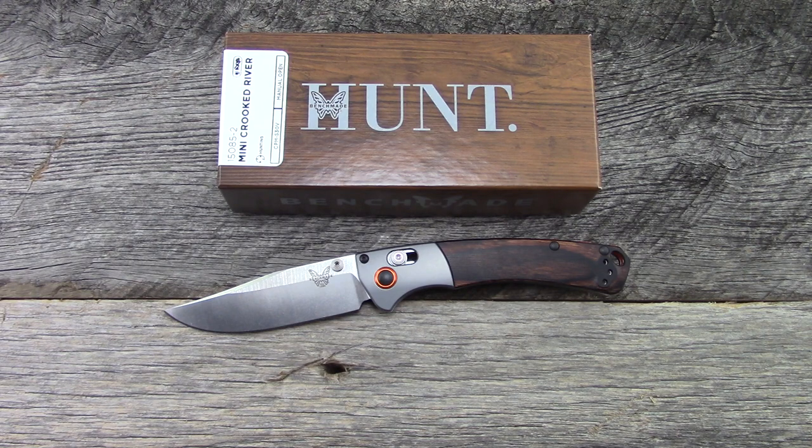Benchmade does have a larger version of this knife, which is just the Benchmade Crooked River. Same material, same components, but much larger with a 4-inch blade. It does weigh in at like 4 ounces, as opposed to 3.3 essentially. So huge size and weight differences.